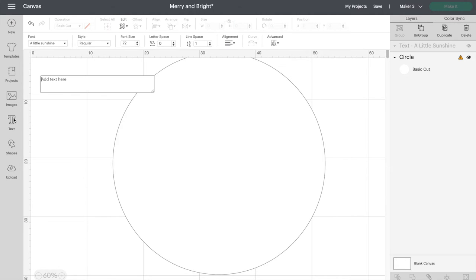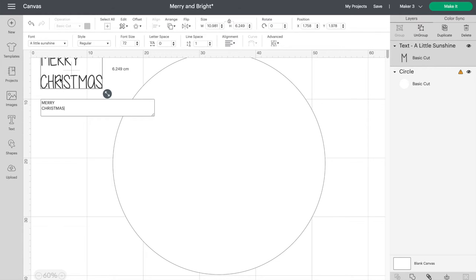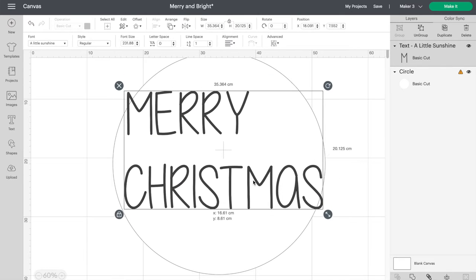Next I'll add the writing. For this design, I'm going to write Merry Christmas and we're going to change the letters so they have a curved look and fill in the whole ornament. Let's make it a bit bigger and center the text.